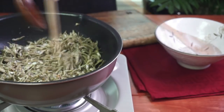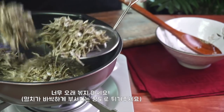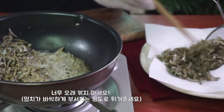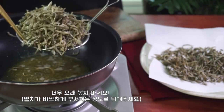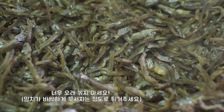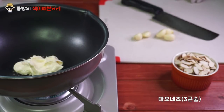The chicken is done with the onion. The egg is boiled in a bowl.